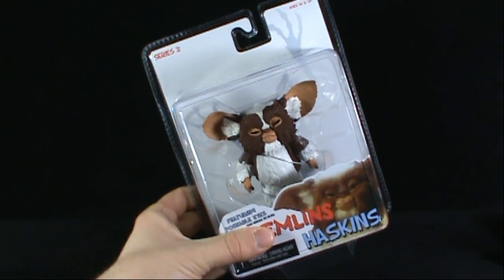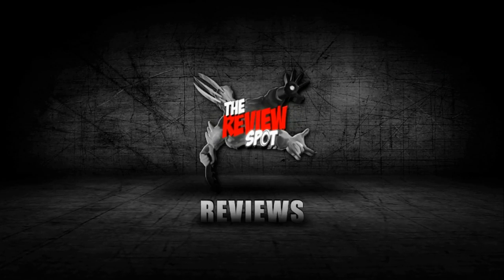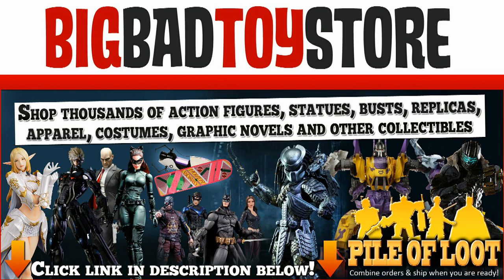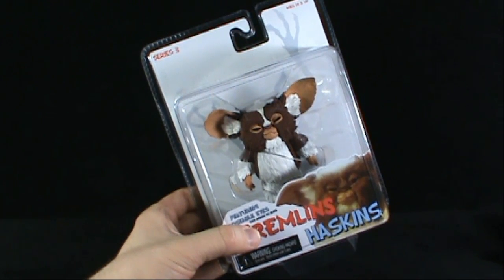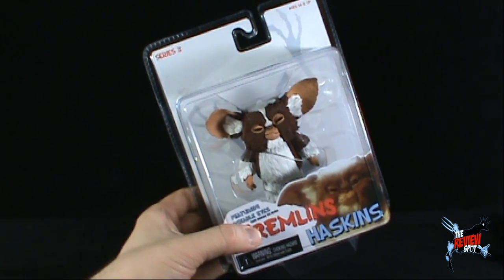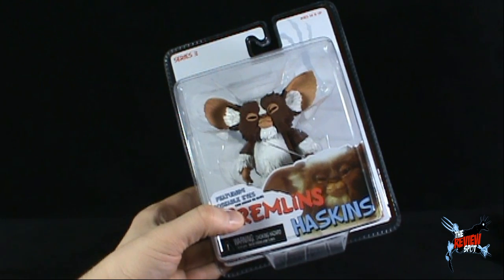Today's Toy Spot — we're having a look at the NECA Gremlins Series 3, Haskins. I'm pretty sure if memory serves me, Haskins was the one that was taken to the school and had that science teacher experiment on him — he drew his blood and hilarity ensued. Hilarity did not ensue, by the way. I'm pretty sure that's a very strange choice for a Mogwai in this series.